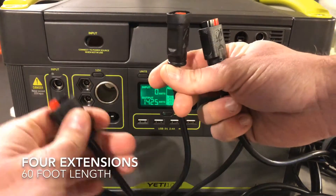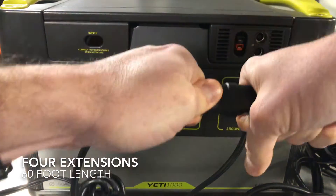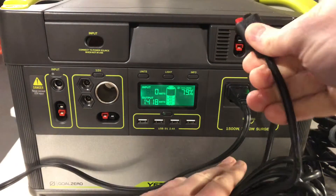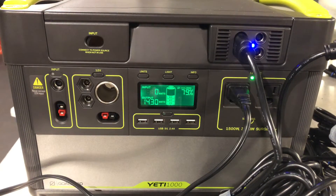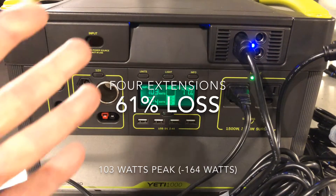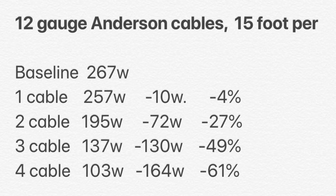This is now our fourth extension cable — so this is 60 feet. These can sometimes be a little tricky to get together. I found that with each progressive cable I added, it took even longer for the reading to settle in, so we'll give it a little more time here. And look at that — 61% of our power is now lost.